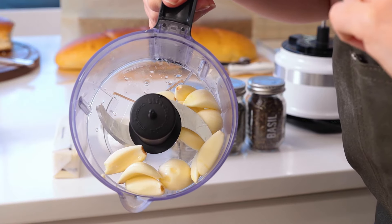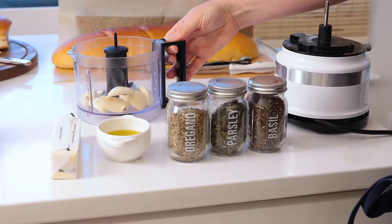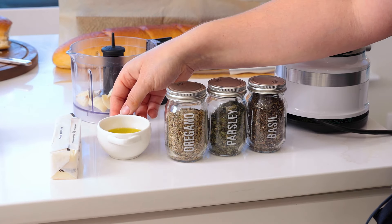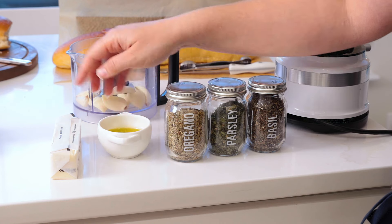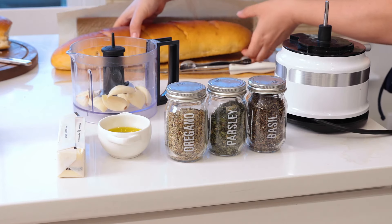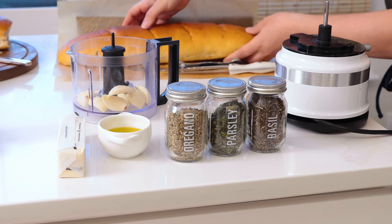To start, I have an entire bulb of peeled garlic in my little food chopper. Then we have dried basil, dried parsley, dried oregano, some extra virgin olive oil, some butter, and then we have my homemade french bread in the back which we'll be using for our garlic bread.